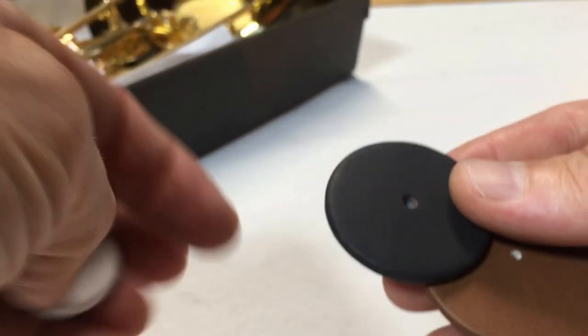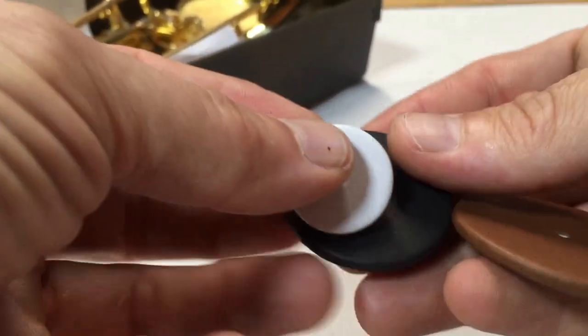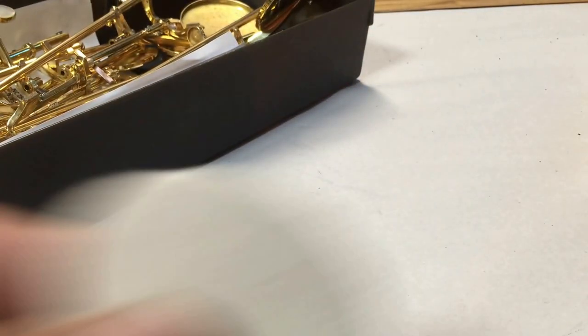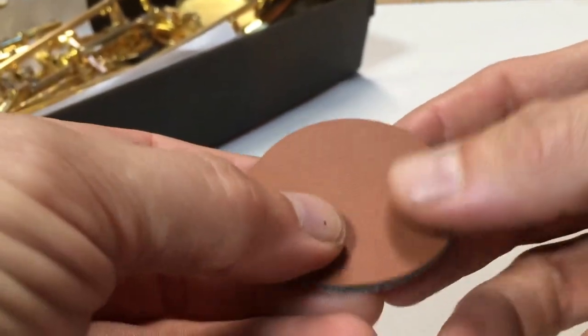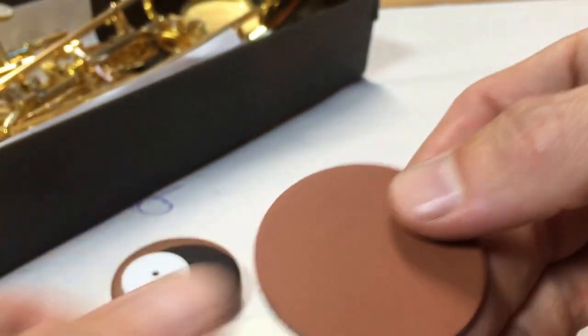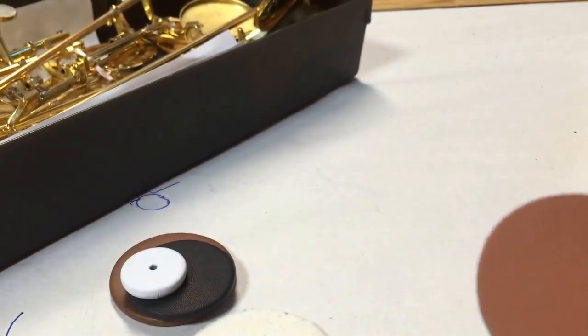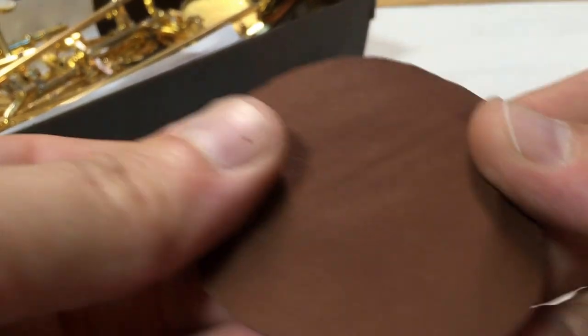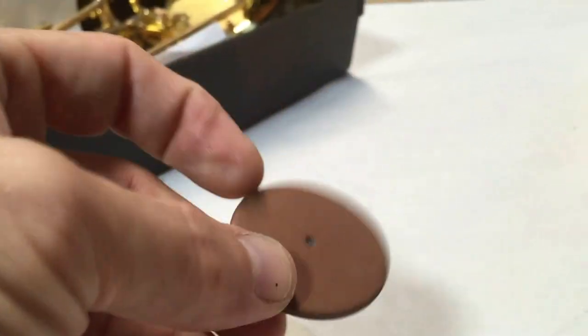The other thing that you asked about were the Rue Pad Extremes. The Rue Pad Extremes come in three different colors: chocolate kangaroo, black — which is the Sax Gourmet — or white Rue Pads. Rather than a standard felt, they have a synthetic felt. On top of the felt is a piece of leather that we treat with a waterproofing treatment. The back of the pad is cardboard, and then we wrap the whole pad in kangaroo leather. The end result looks something like this Rue Pad Extreme.